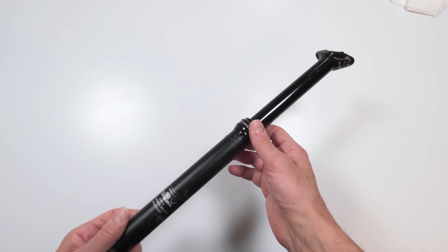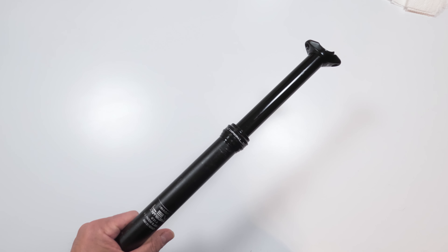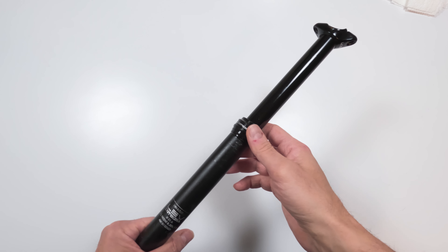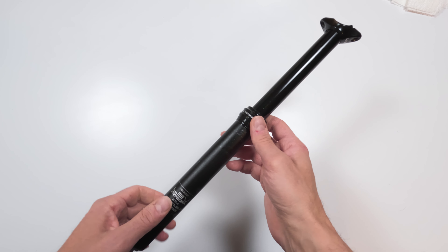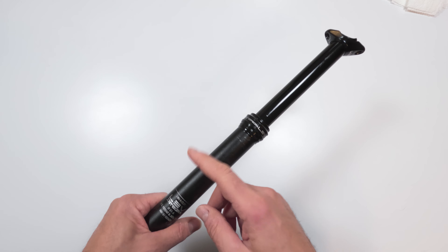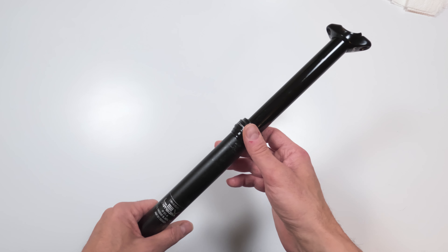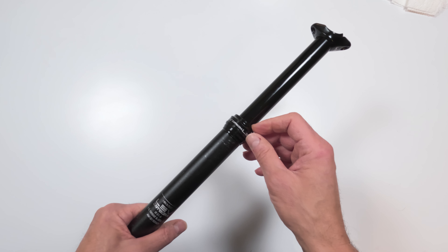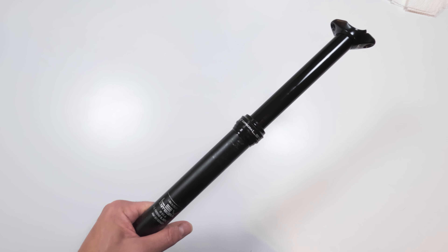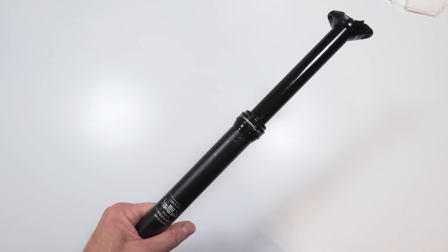Today we will be servicing a KS Lev Integra dropper post. I've had this post since around 2015 — had it on a 29er, then in 2016 I swapped it to a fat bike. I posted a video not too long ago showing me taking this one out and replacing it with a One-Up component dropper. When I first bought it, there was a bit of an oil leak; I sent it back to KS that same summer and they gave it back after about a month under warranty. Everything worked great and it was bulletproof since.